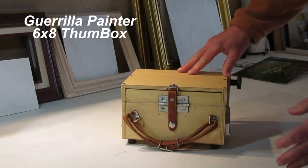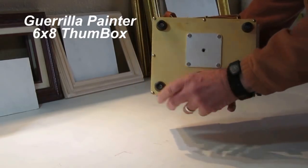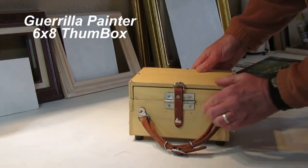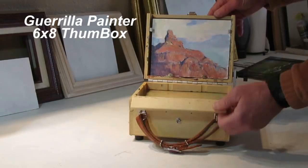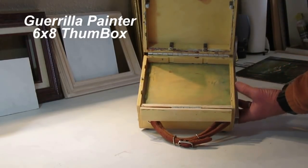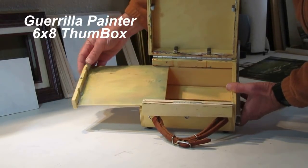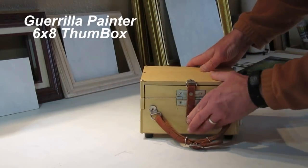This is the 6x8 thumb box by Gorilla Painter — so-called because it has a small hole in the bottom where you can put your thumb in and support the box when you're painting if you'd like. I find it a little heavy to support on my arm with my thumb, but it also has a standard tripod mount in the bottom. This one opens up the same way as the other one — snaps and a little knob. Then you have your space for four 6x8s inside. Like the 9x12, it also has a palette and plenty of room below for brushes, paints, and whatnot. The brushes would need to be short-handled ones, or you can cut long brushes down to fit inside the box if you want to travel compactly. All in all, it's a good little box for doing small sketches in the field — little studies for larger paintings.